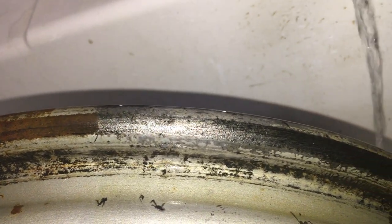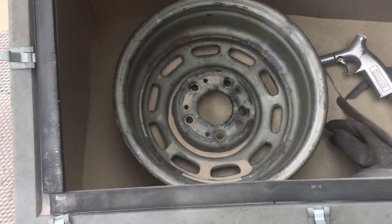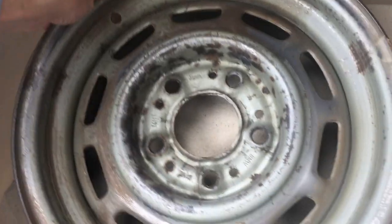There's before electrolysis, and there's after. I did the other half of the wheel, and now I'll sandblast it. The back is looking better, and the front too.